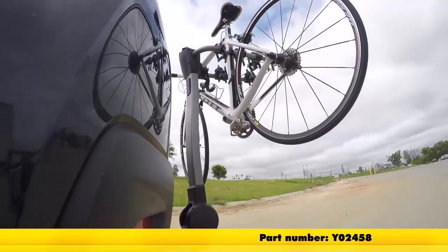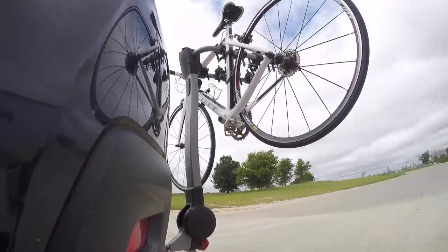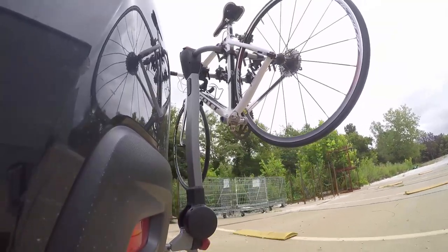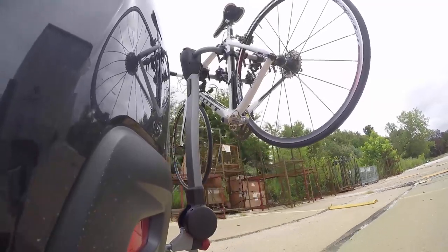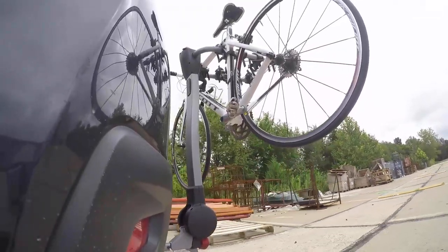Here it is in our test course. We'll start by going through the slalom — this is going to show us the side-to-side action, which simulates turning corners or evasive maneuvers. Next we're at the alternating speed bumps, which will show the twisting action. This will simulate hitting a curb, pothole, or driving over uneven pavement. And finally we have the full speed bumps, where we'll see the up and down action, which is just like driving out of a parking lot, garage, or driveway.